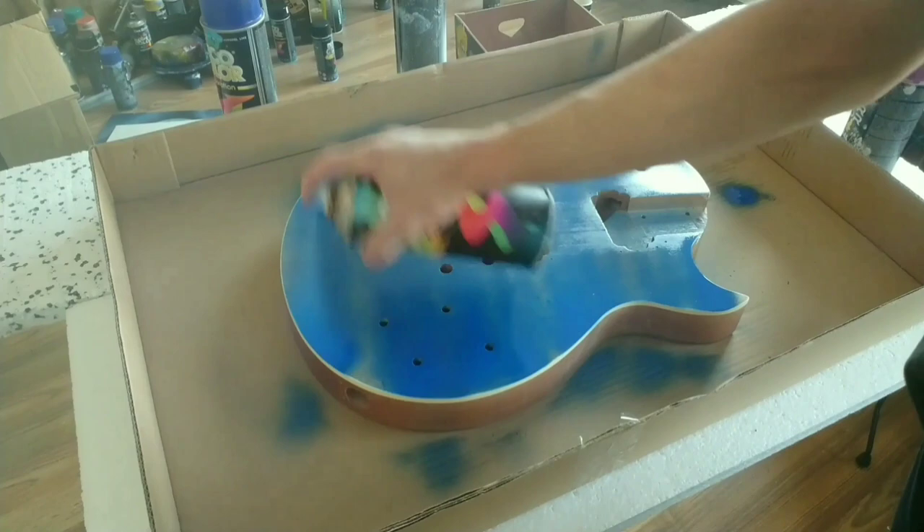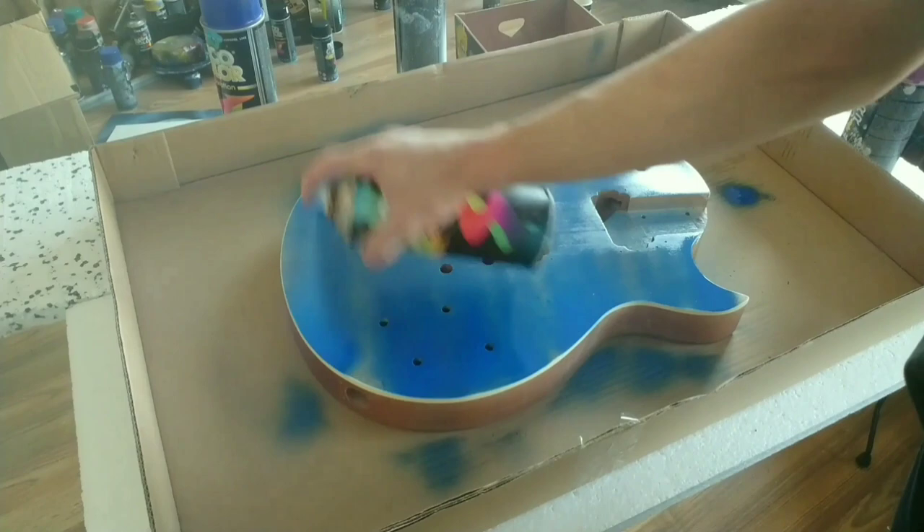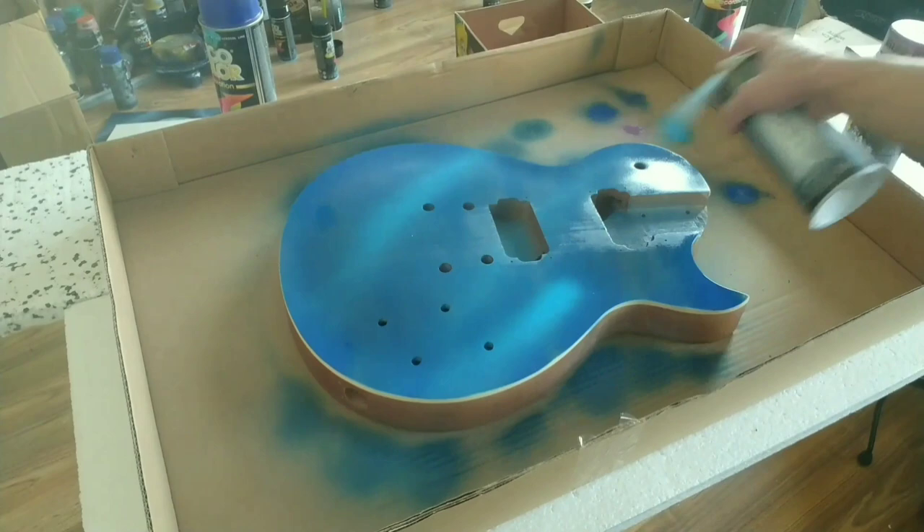Starting off, I painted the whole body with blue, then added some lighter blue and pink for contrast.